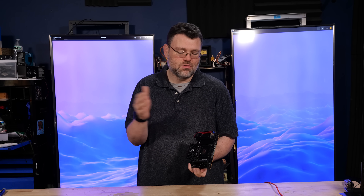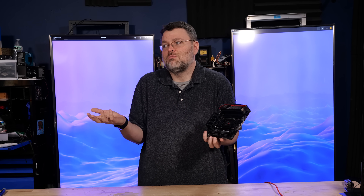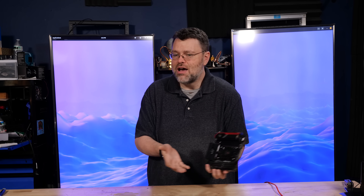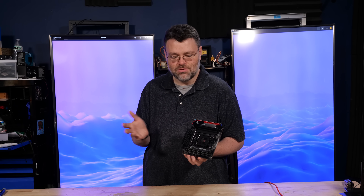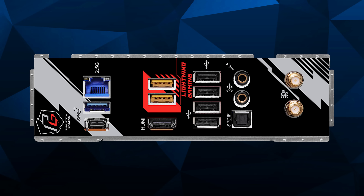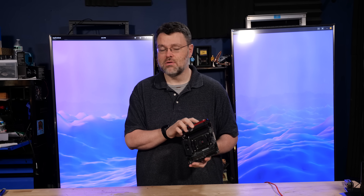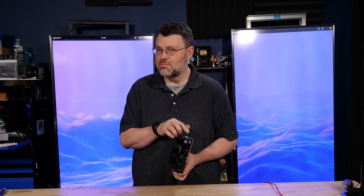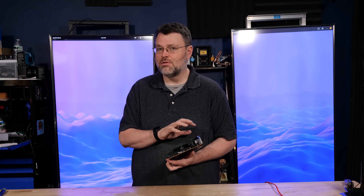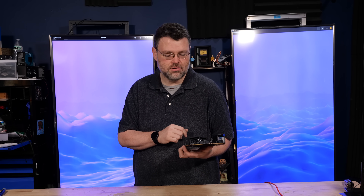Nothing is more irritating than seeing a wireless USB dongle plugged into a 10 gigabit USB port. What if someone comes to your house with files that need to come from a 10 gigabit USB SSD? At the rear, we've also got an optical SPDIF port and headphone and microphone ports — those are the only two analog ports. I tried using the USB-C port as a display out to the AM5 APU, but that doesn't seem to be the case — no DisplayPort alt mode on this 10 gigabit USB-C port, though that could potentially change with a BIOS update.